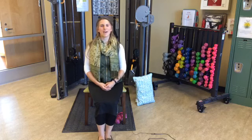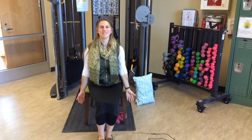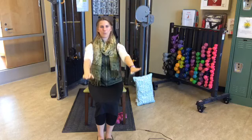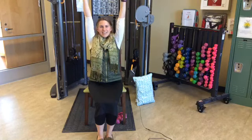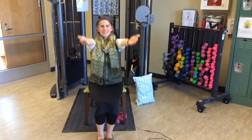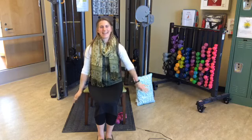Three deep breaths with me. On the inhale, lift your arms up; on the exhale, go ahead and lower your arms down. Nice deep breaths — breathing in and down. One, two, and three.